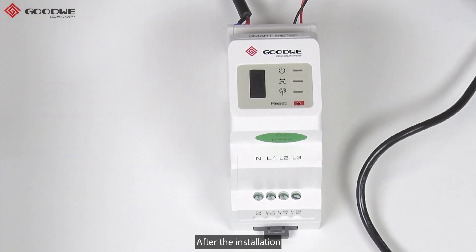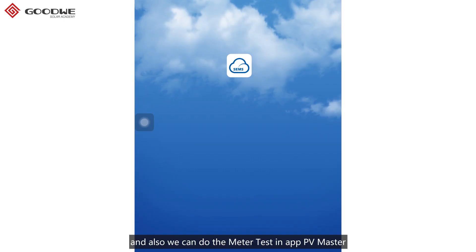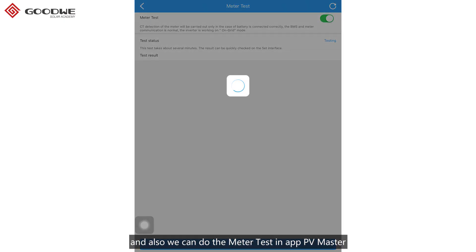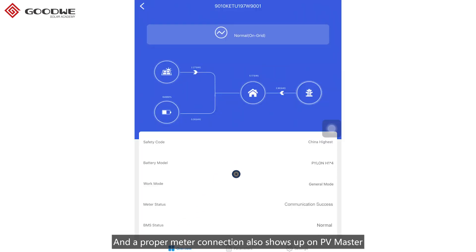After the installation, we can know the status of the meter and the power flow from these three LED indicators. We can also do the meter test in the app PVMaster to check if there is any mistake made during the commissioning. A proper meter connection also shows up on PVMaster.